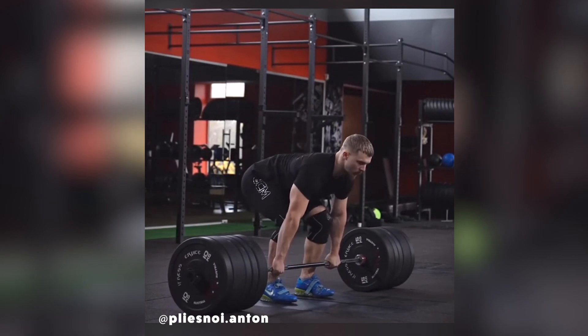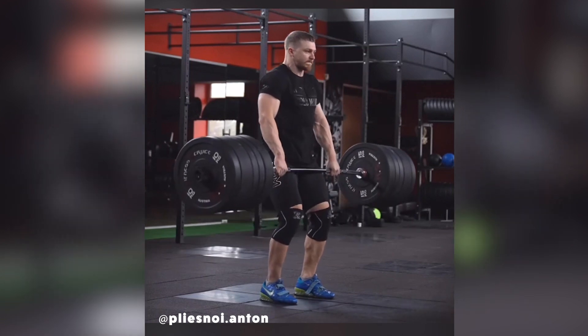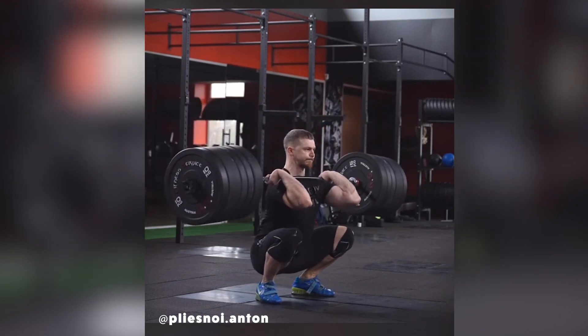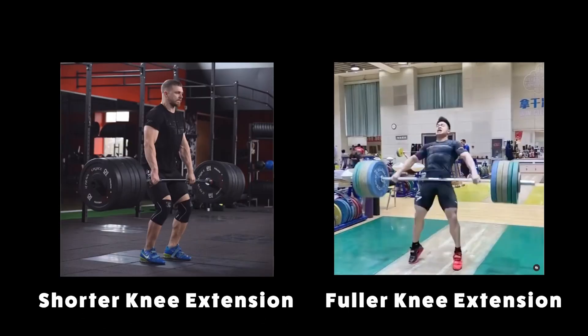He's strong enough to send enough power into the bar by doing this, and if he was coached to over-pull the bar or to triple extend, as it's commonly referred to, then it's likely that the timing of his lifting would be out of sequence and potentially negatively impact his lifting. This shorter knee extension provides Anton with a faster transition under the bar, opposed to a fuller knee extension which can produce more force but is slower in transition.